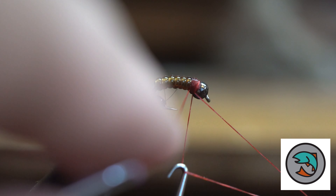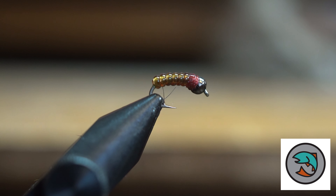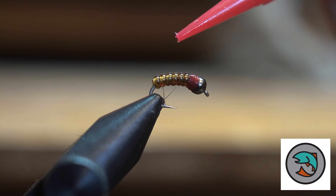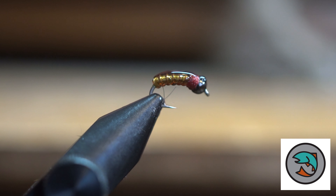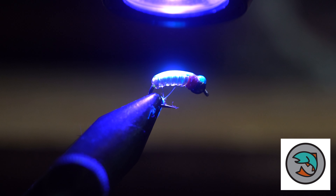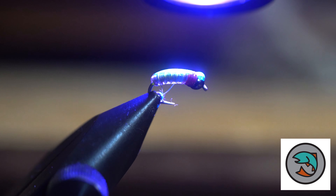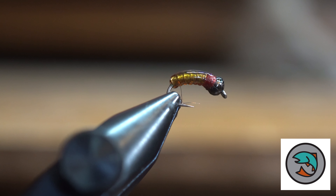This is going to be a two-fly video, so we're going to show you one right after this that's similar but a little different take on it. Then what we're going to do is get some UV glue. I like to just put it along the back all the way to the top — this kind of encases the whole fly and makes it very, very strong. So you can see we've got a nice, good-looking caddis body, and you can still see the ribbing through there.